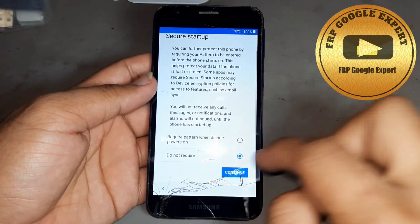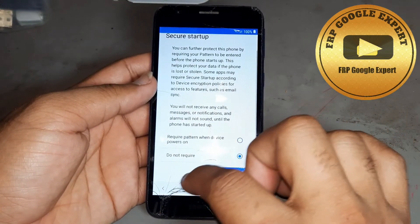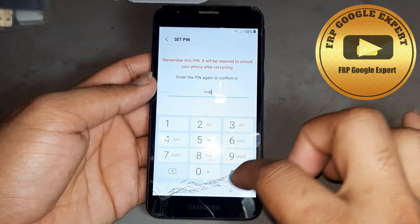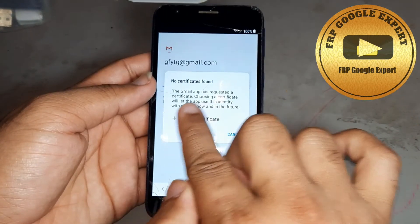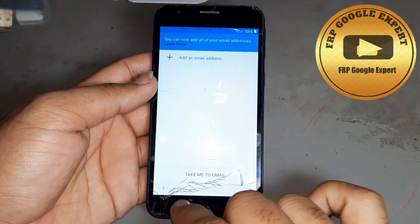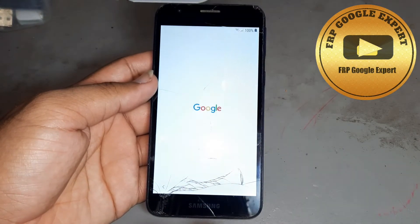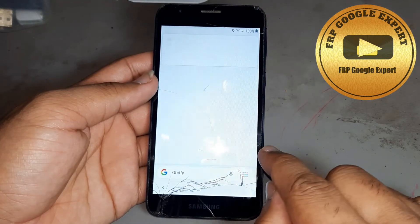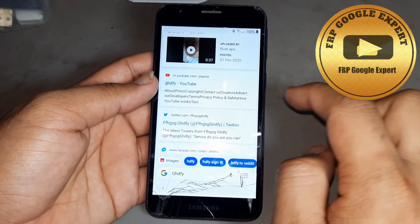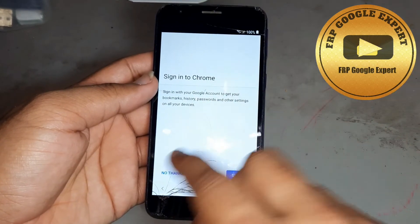Sorry, I did not put a pattern — I want to put a lock first. Now I am putting a pattern slowly. See, next — complete, done. This method is not working here, so go back, back, then again press Share. You see you are getting the Google option — press Google, then press this side, then press any option.